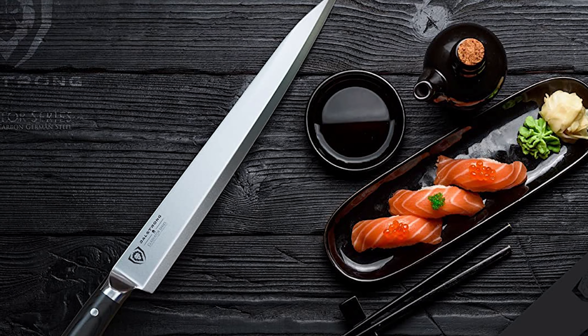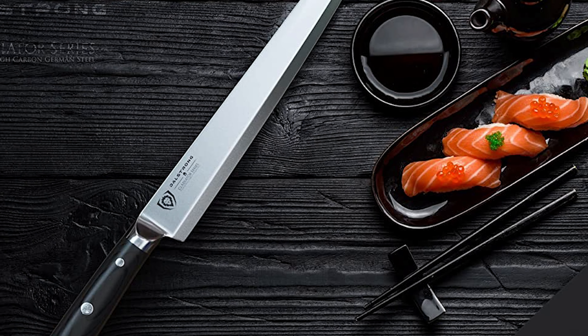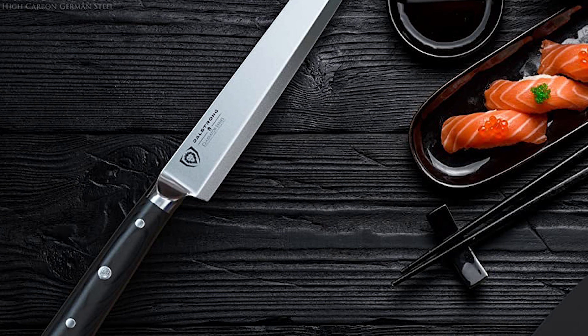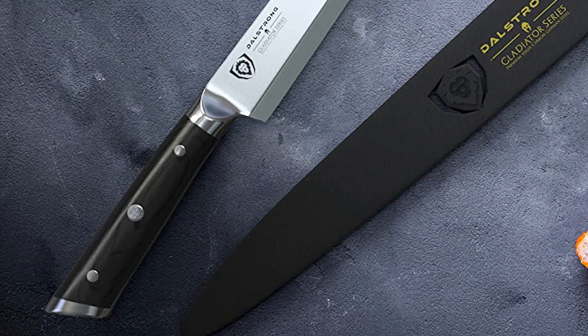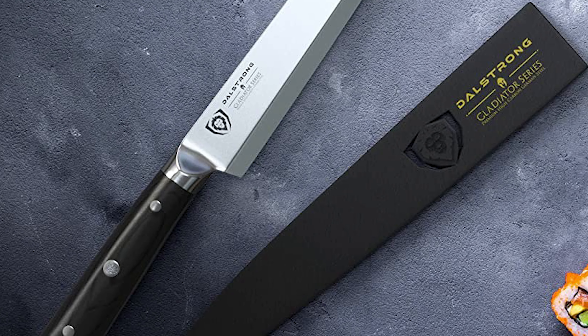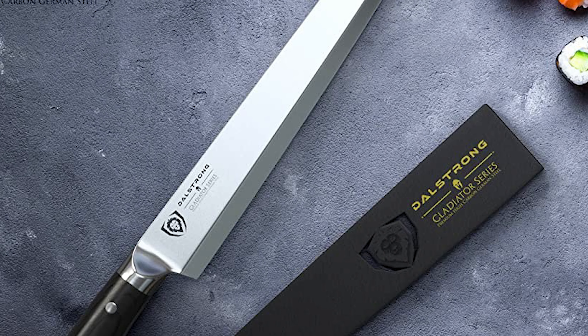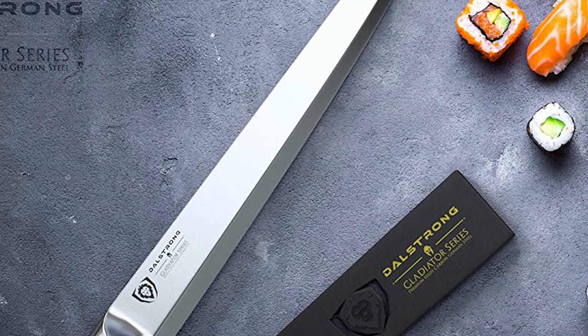This sushi knife features a beautiful, ergonomic, and ambidextrous imported black G10 Garolite handle. The handle is made of durable packed wood, laminated for extra strength, sanitation, and stain resistance, and designed for maximum comfort and maneuverability. This knife includes a BPA-free protective Dalstrong Perfect Fit Sheath, providing a high-performance kitchen workhorse.